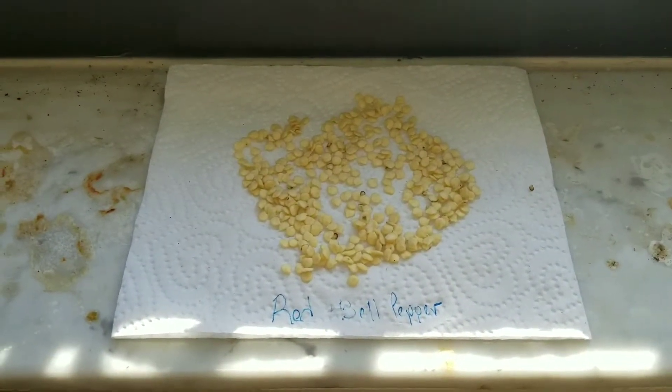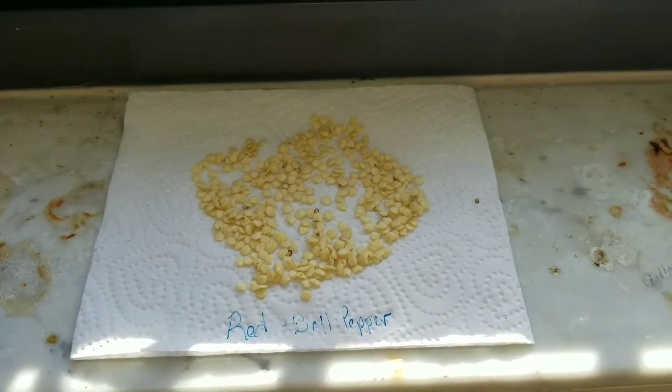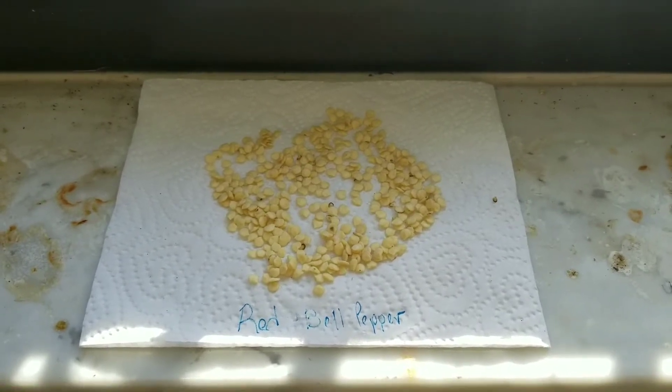In a day or two they're going to be dry and you will be able to plant them. I hope it helps — try it out!